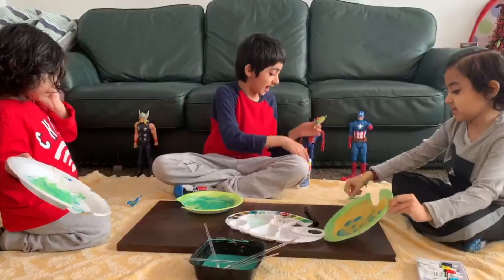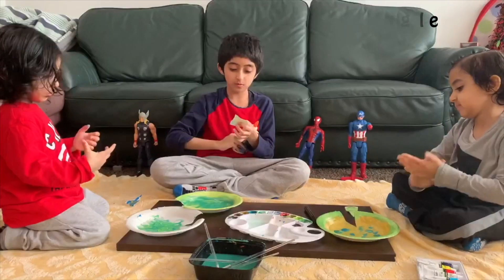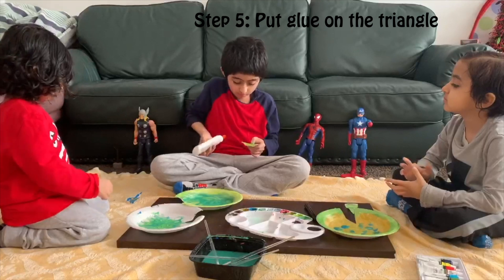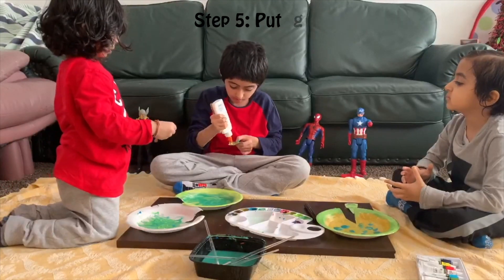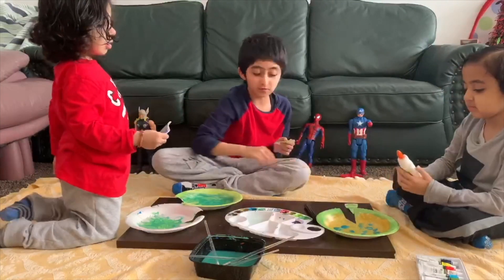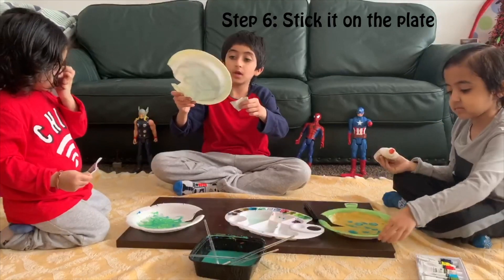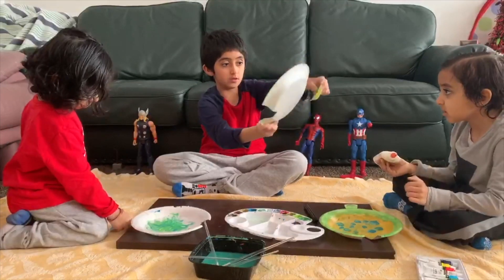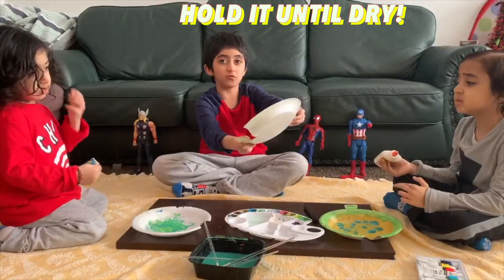And now we're going to use glue. First, put some glue on the triangle that you cut, just a little bit on the bottom. That should be good. And then you stick it on the bottom at the opposite side where you cut it.